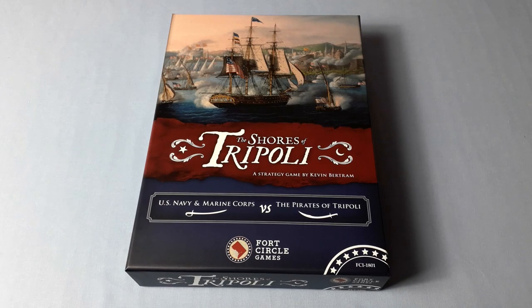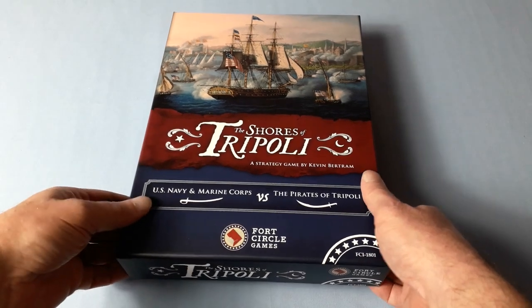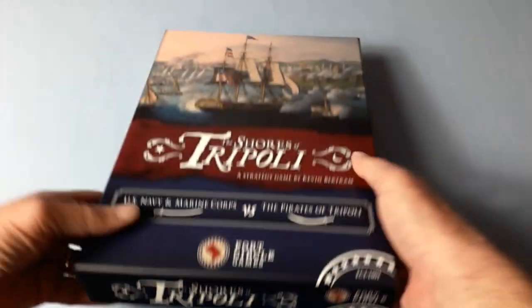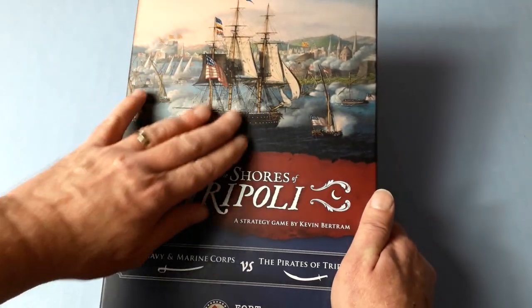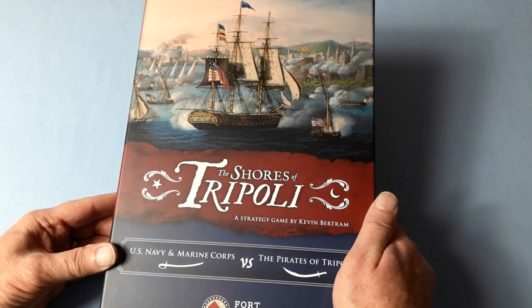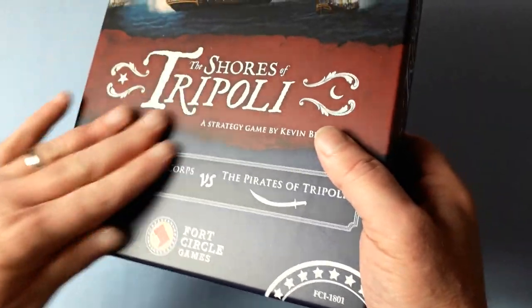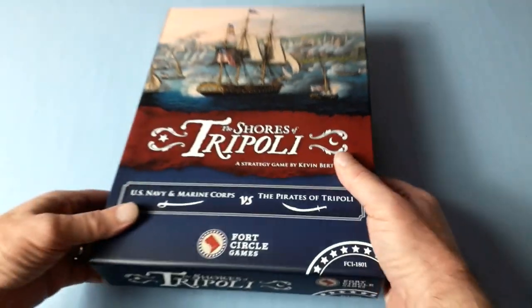The shrink wrap is off and we have a very sturdy box — two inches deep. Lovely picture on the box, and it has a sort of linen finish to it. Very nice indeed.